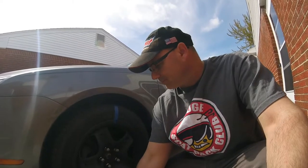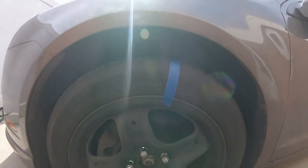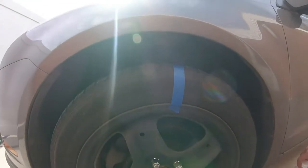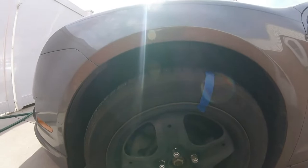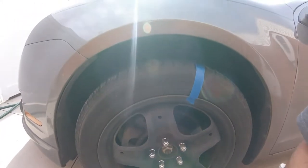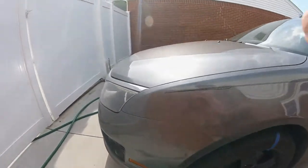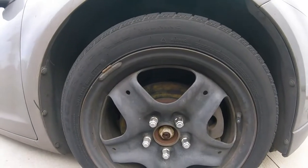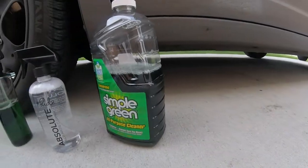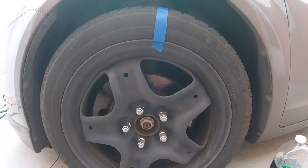I also want to do another video on cleaning engine bays with it, and his tire dressing too. We're going to be doing this on the Fusion today — you can see how dirty they are. The right side will be Simple Green, and the left side will be Suds Box Absolute. I did finish up a previous video on Simple Green on the other side; I'll have the link above if you want to check that out.